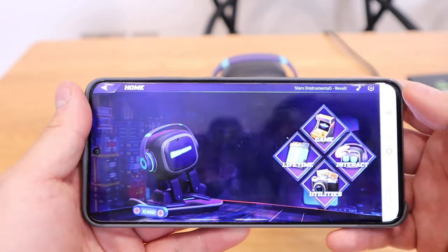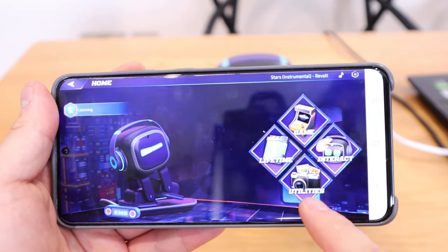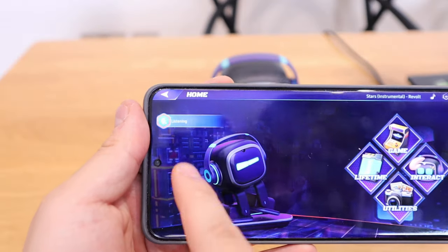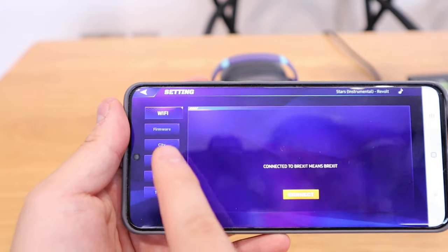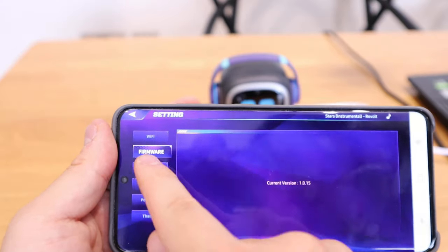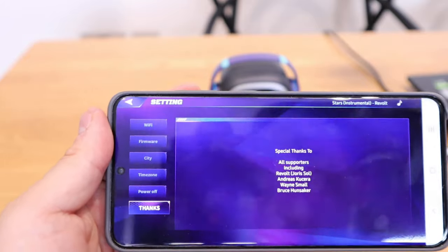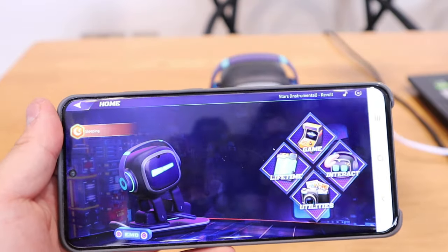A quick run through of the app: we've got game, lifetime, EMO, utilities, and interact. It also shows live feelings — for example, here it says 'listening.' On the top right you've got Wi-Fi connected, and the firmware is the latest. I can choose the city, time zone, and power off options. I'll explore more of these in the next video, but that's a quick run through the software.